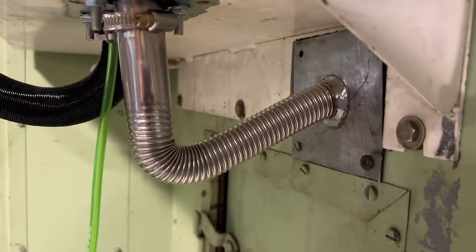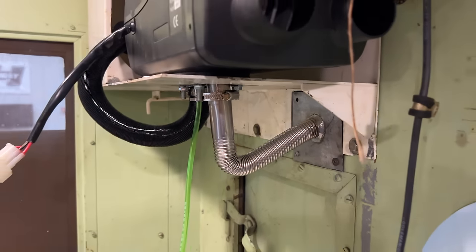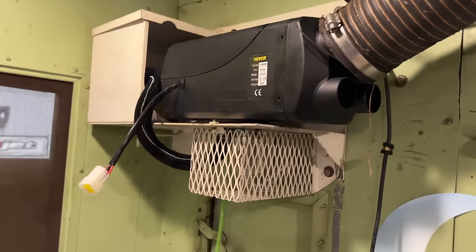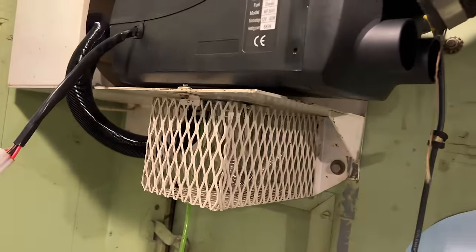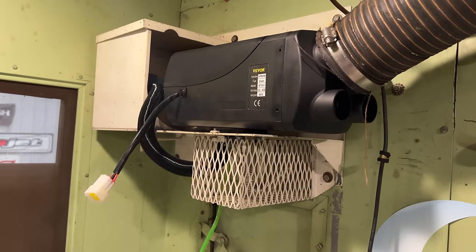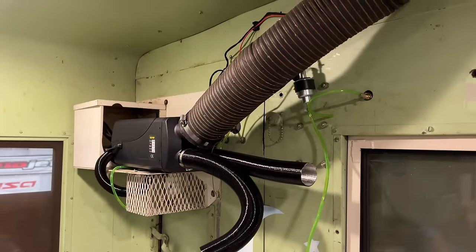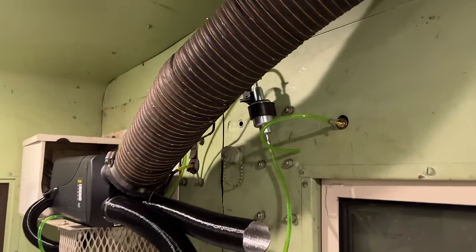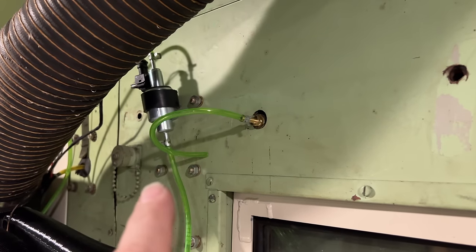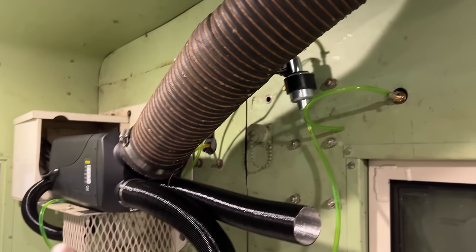The exhaust is almost done — you can see it's welded all the way around to seal it up. I just need to keep fastening it down and get the cage on. That came out pretty good. The green line coming down is the fuel line. The only things left now are to hook up the fuel, hook up the electricity, and it should be good to go. The fuel pump is mounted there at that bulkhead — that's where the diesel will come through the wall, get pumped up, and over to the heater.